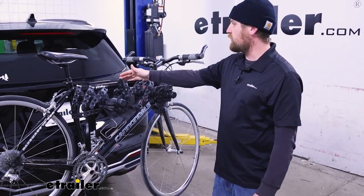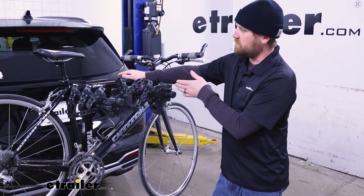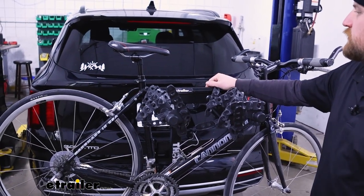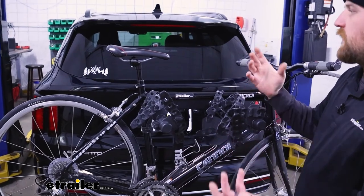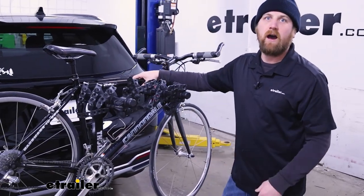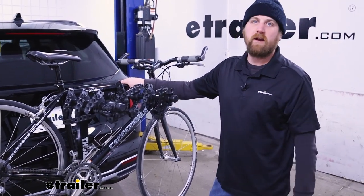One thing I noticed is where it's going to sit in relation to the Kia's back window. It's about level with the bottom of it, so if you're sitting inside looking out of the rearview, you're still going to be able to see what's going on behind you. It might be broken up a little bit by the bikes, but it's not going to be completely blocked, which isn't always the case with hanging style bike racks.